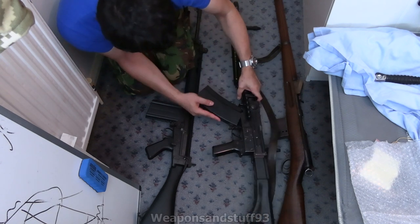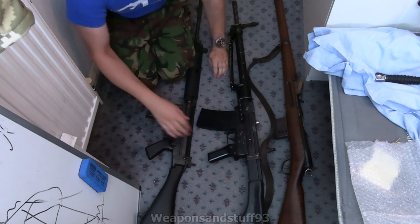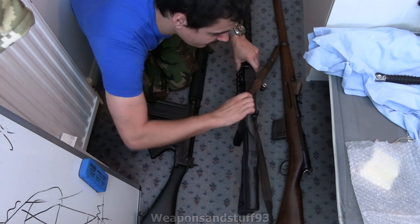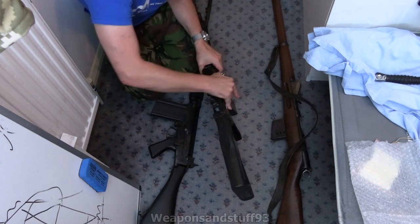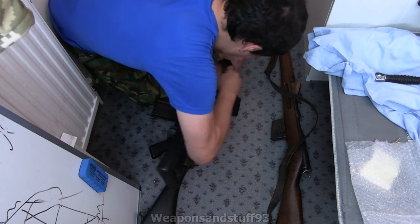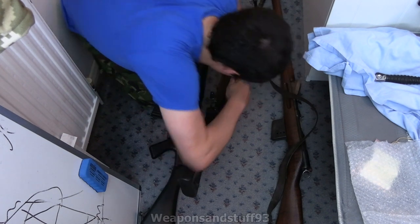It's a rocking-style magazine, like an AK. I'm pretty sure with how this is deactivated I won't be able to actually put the round into the chamber — and yes, it doesn't pick any rounds up from the magazine, so that just sits there.